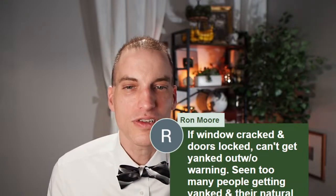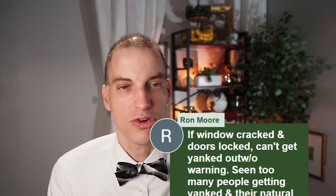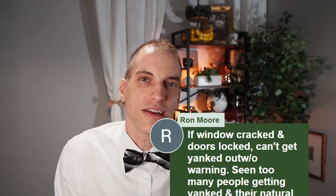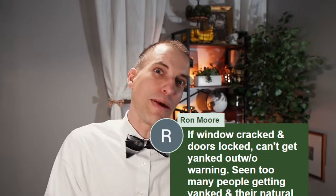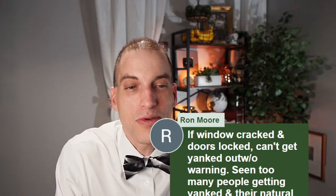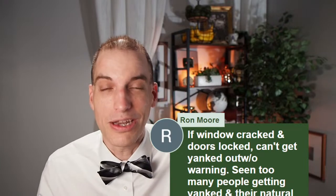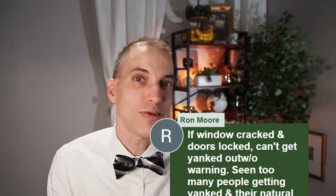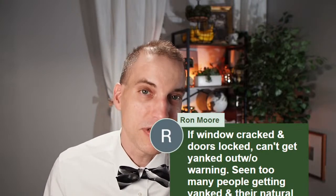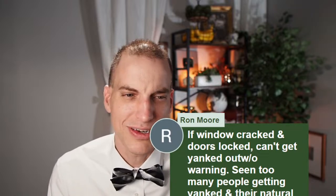The window cracked and doors locked can't get yanked out without warning — seeing too many people getting yanked and their natural human response was charged with resisting. I see what you're saying — if your window is cracked and your doors are locked, you're going to know when they're about to try to yank you out. But I don't know that I want police taking an ASP to my window. And then you're also likely going to have an obstruction charge if they're saying step out and you're refusing to unlock the car. I think you're still going to get some kind of obstruction or resisting charge.